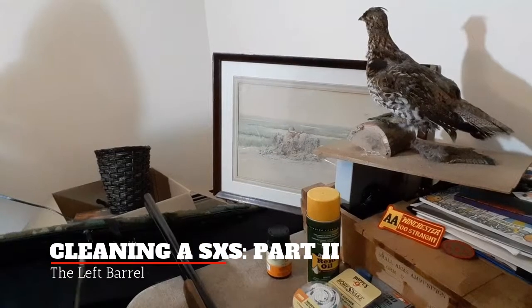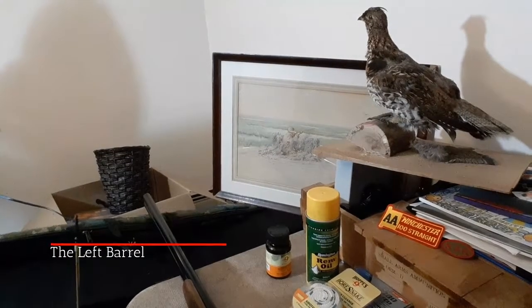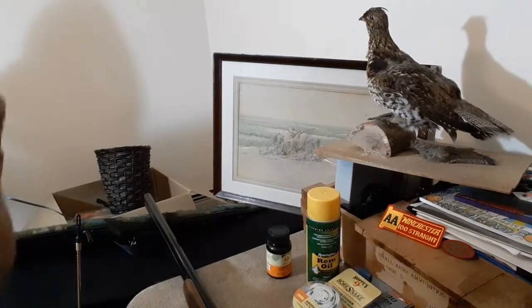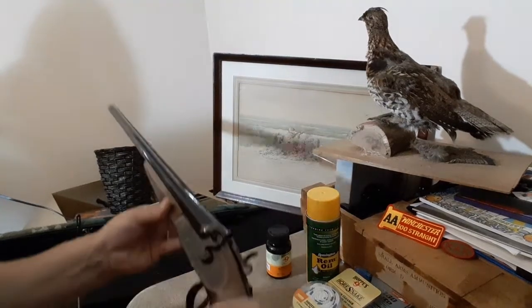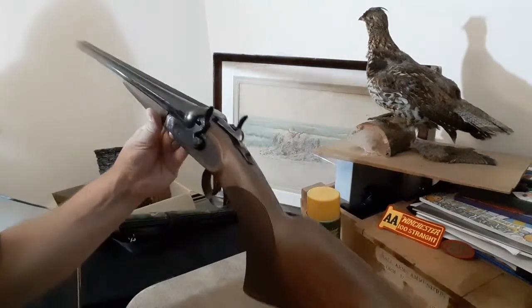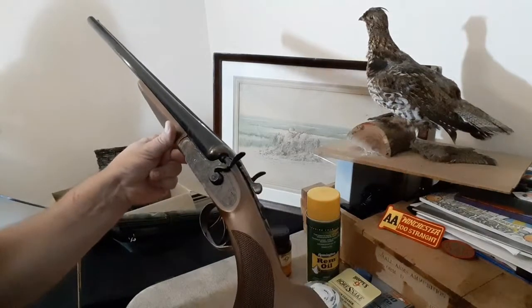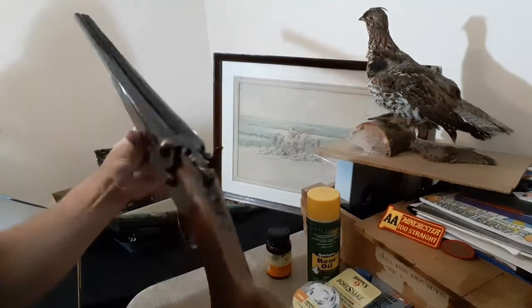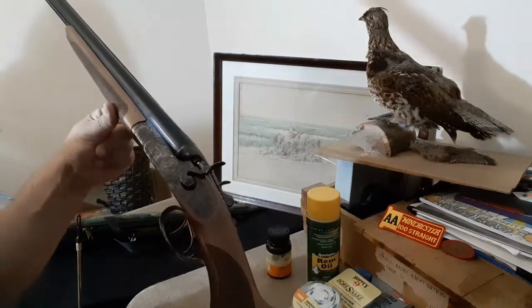Good afternoon, good evening to everybody out there in YouTube land. This is going to be a follow-up video, or a cleaning video of sorts. We have the new CZ Hammer Shotgun — Hammer Classic — here. Took it out to the range, gave it a test go. Going to clean it today.